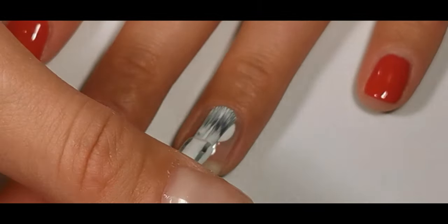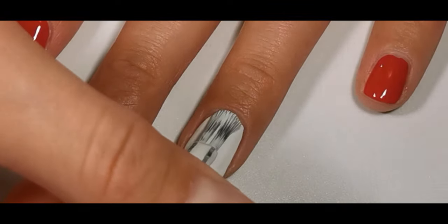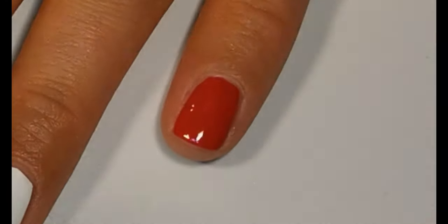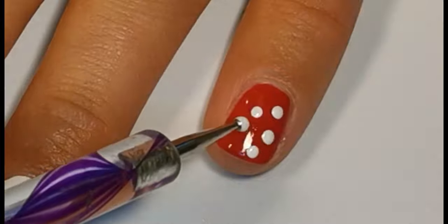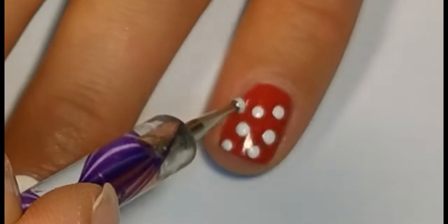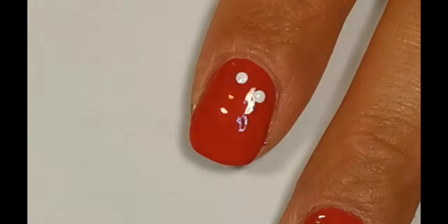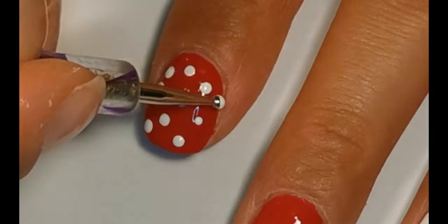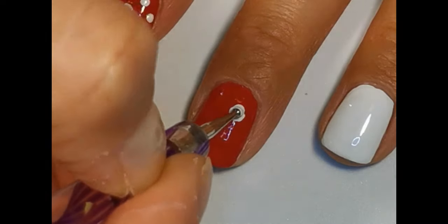On a ring finger apply white polish. Apply white dots with a dotting tool on pinky and index finger. On a middle finger make a slightly larger white dot and around that dot make two little dots so it looks like ears.